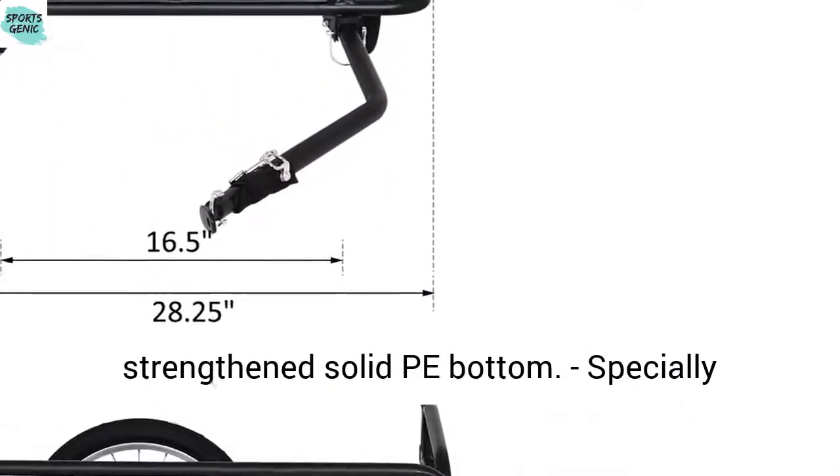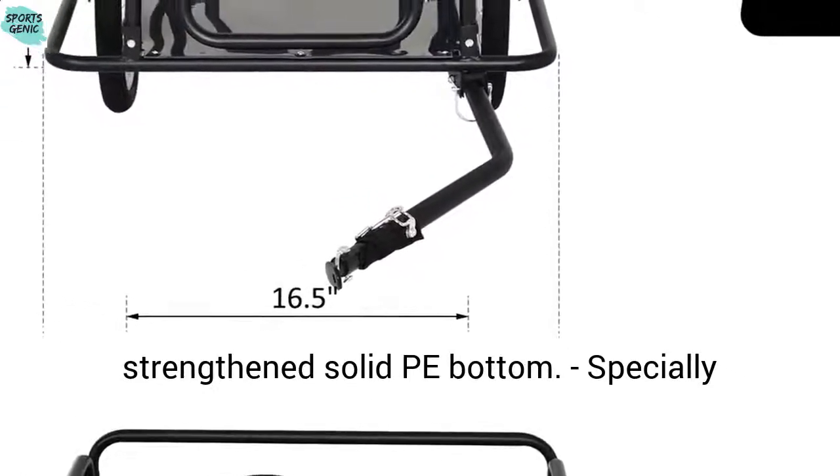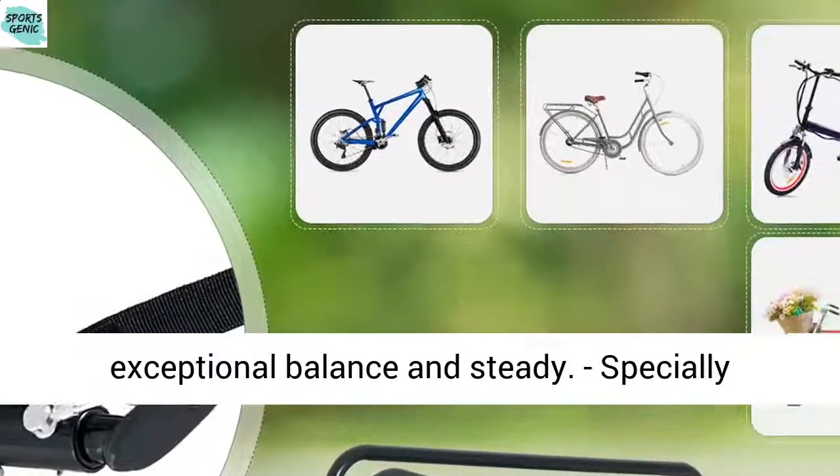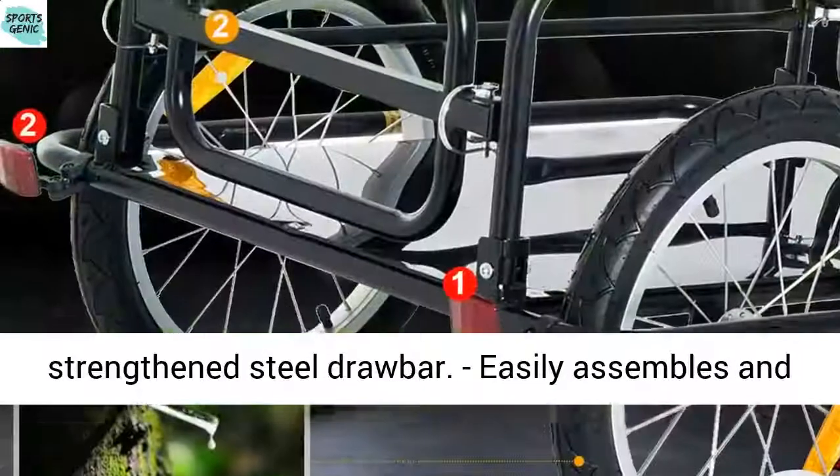Lightweight steel frame. Specially strengthened solid PE bottom. Specially strengthened steel bar beside the wheels provides exceptional balance and steadiness. Specially strengthened steel drawbar.